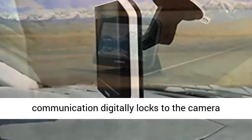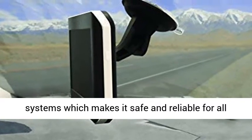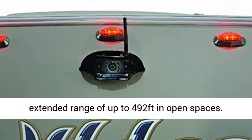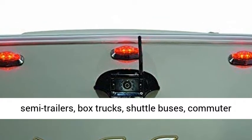Long Range Signal Strength: the 2.4GHz Wireless Communication digitally locks to the camera system, making it safe and reliable for all vehicle sizes. Tested for 50 feet at high speeds, with an extended range of up to 492 feet in open spaces.